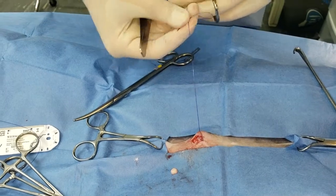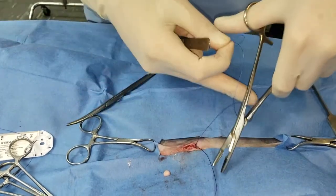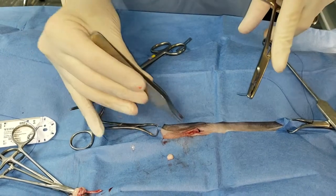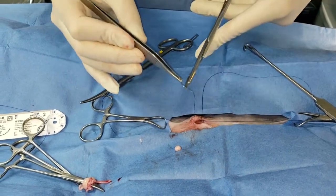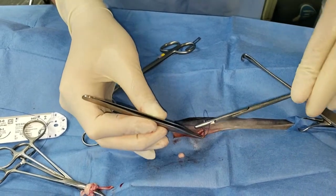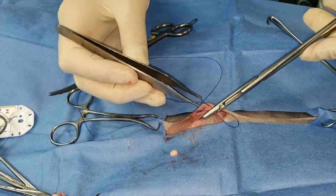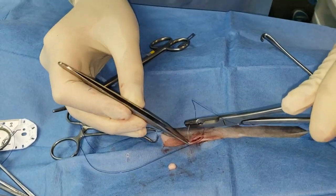Same thing — four throws. For skin sub-q closure I totally cheat and will probably piss off a lot of people, but I do a double layer closure in cats. Basically I take the sub-q and the skin together — I really get that skin margin, sometimes even taking a little bit of the skin to invert it. In this case I do a buried inverted cruciate, which is kind of weird but I find it works really well most of the time. The most important thing when you do that final throw through the last bit of skin is that your needle comes up through and under the little loop you made.